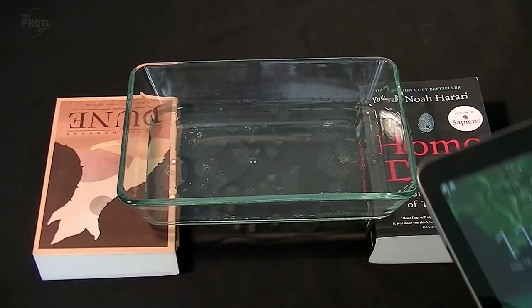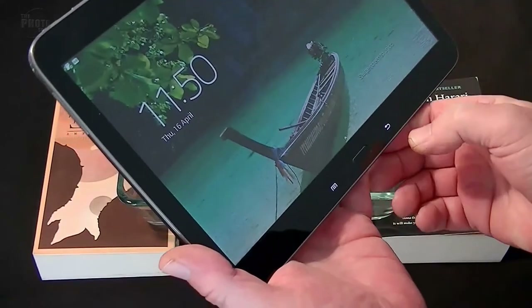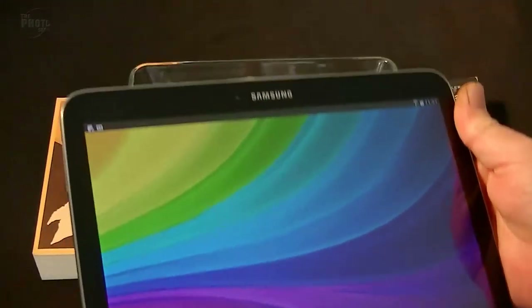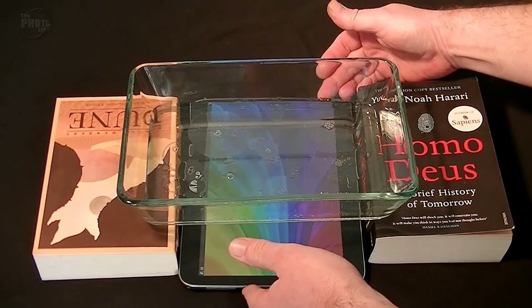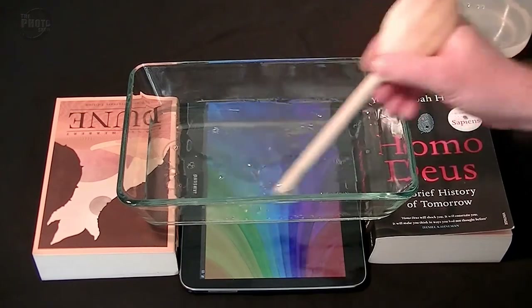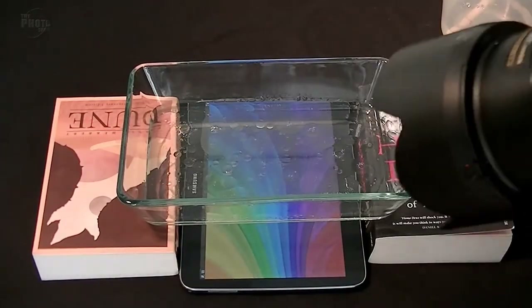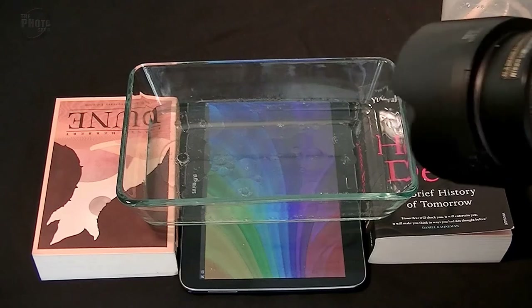As you can see, we've now got some lovely oily bubbles on the surface of the water. Next I'm going to use a tablet — an iPad, that kind of thing, other makes are available. I've just got onto Google, searched up abstract backgrounds, and found a nice rainbow-coloured one. I'm going to slide this underneath our oil and water bubbles to act as our background. I'll give it another mix with the wooden spoon to get a nice collection of oily bubbles, then take the camera and photograph through the oil. You'll probably need to use manual focus so you can get the bubble sharp rather than the background.